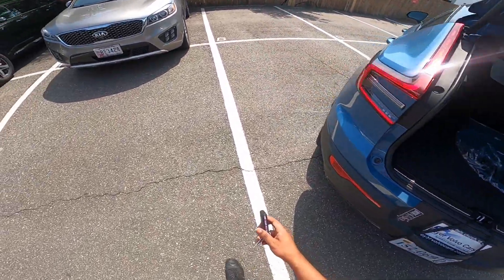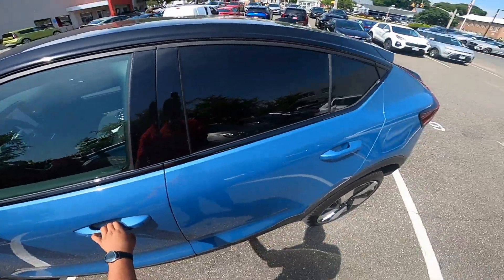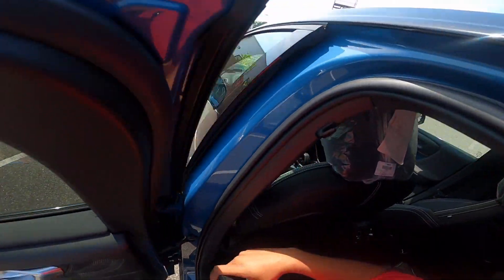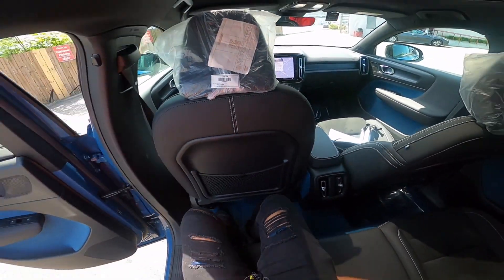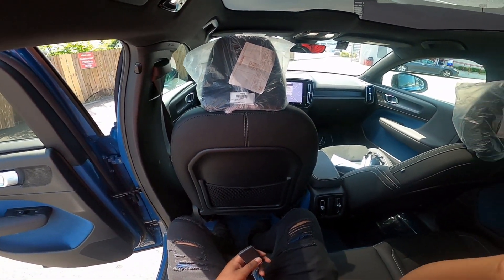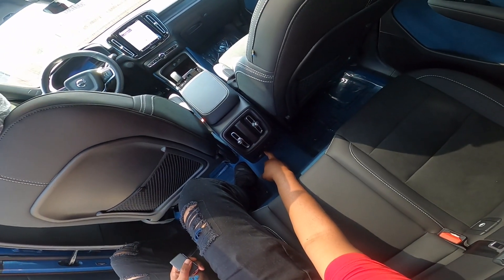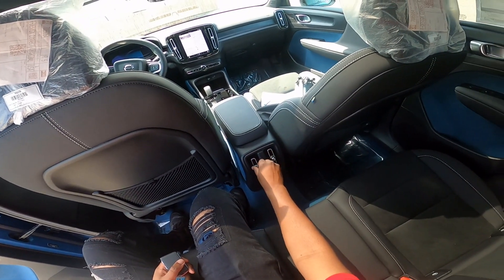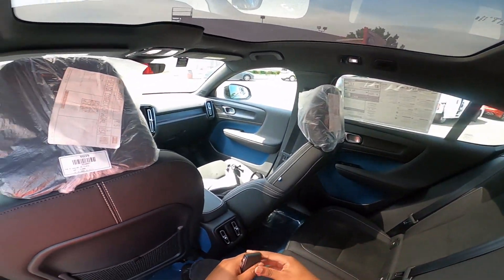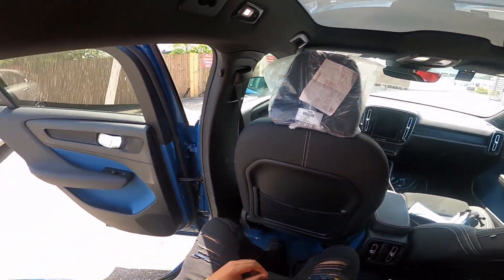The tailgate is push button. Starting in the back seats of the C40 — I am five foot six and I have about three inches of leg room and about an inch of headroom. You have three-stage heated rear seats with two USB-C ports, two air vents, and two cup holders in the center. Here's a look at the front cabin — you do have a full glass panoramic roof.